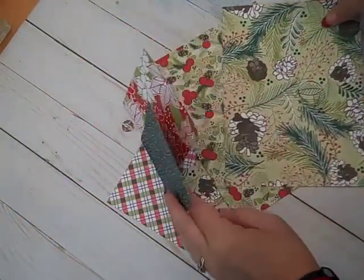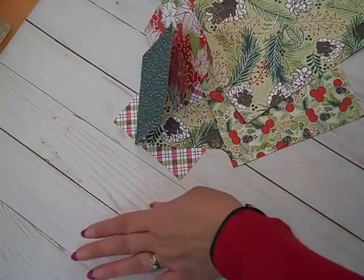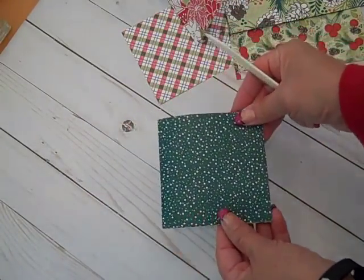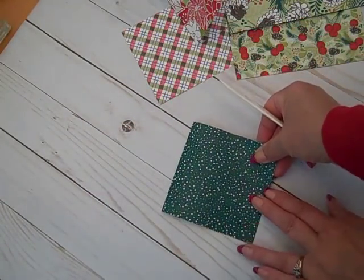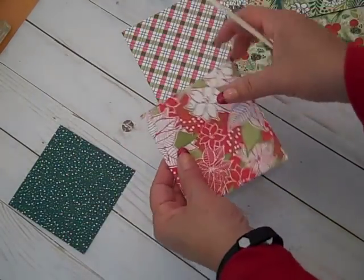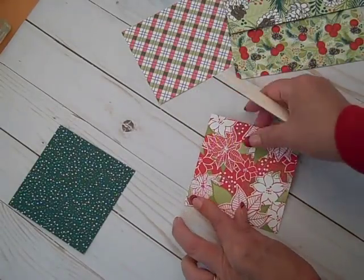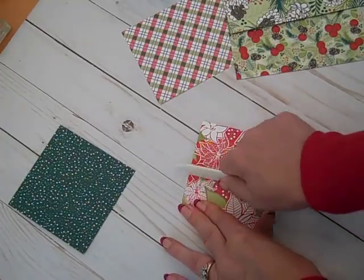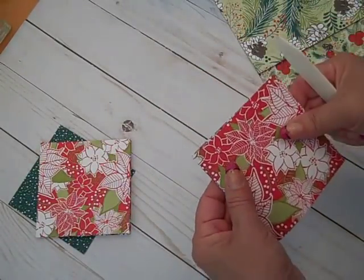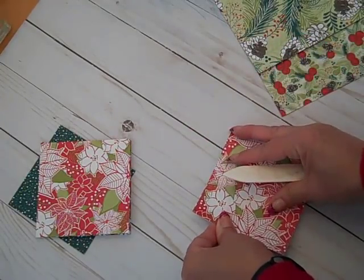Now it's time to decide which side of the Designer Series paper we want to show, and to get the pieces scored nicely. Get out your bone folder and give these edges a nice crisp crease. We're going to burnish the fold lines, just making sure they line up nice and align properly.